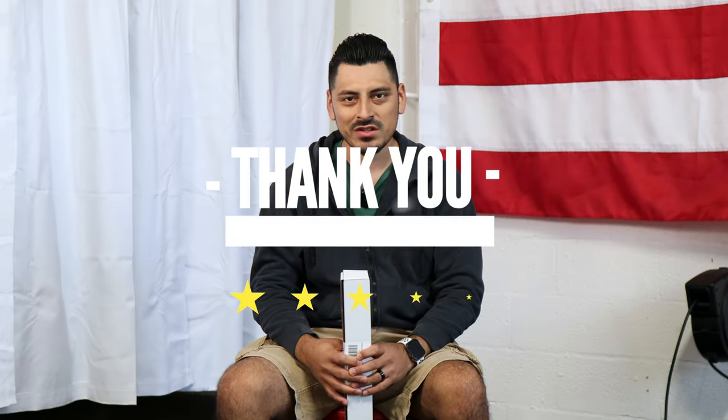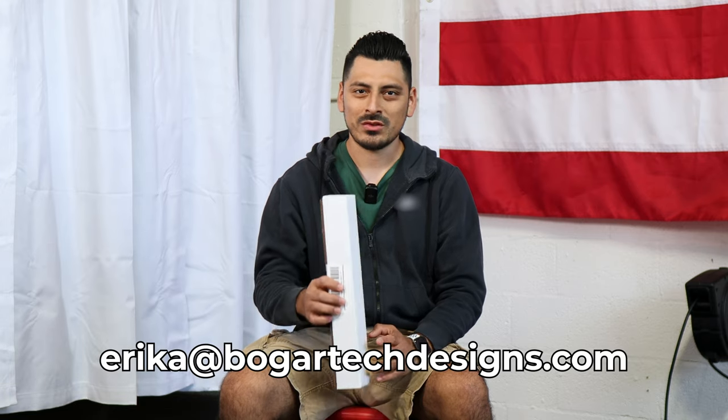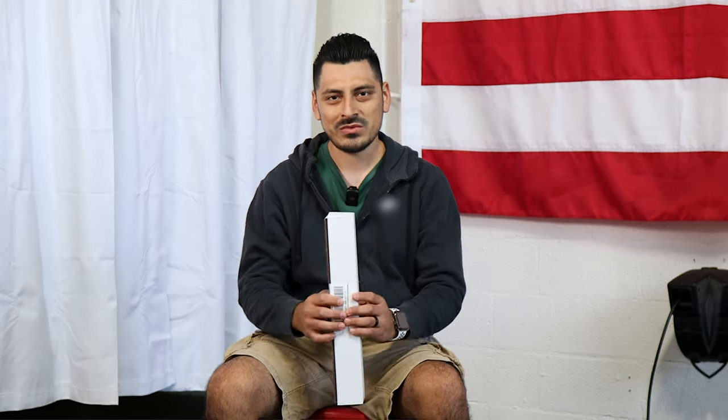Thank you for choosing Bogartek Design. As a small business, your support means everything to us. If you loved your product, please drop a review. If you have questions or issues, don't forget to message us via email. Once again, thank you so much for the support — from our family to yours.